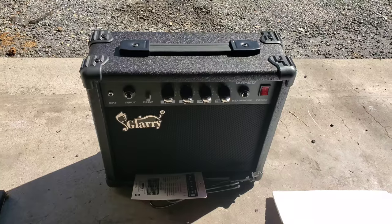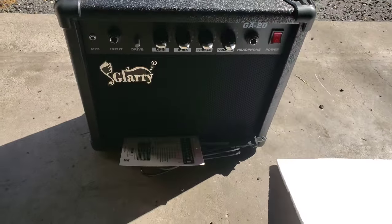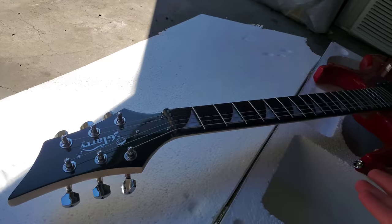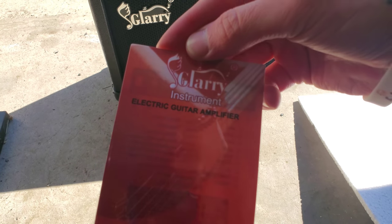Now on to the amp. It's pretty small, it's pretty much just like a practice amp, something to start off with — which, can't beat it. I mean, an amp with a guitar, that's a good deal. I don't care how small it is. Glary Instruments — and this video is not sponsored by them, but thank you anyway.